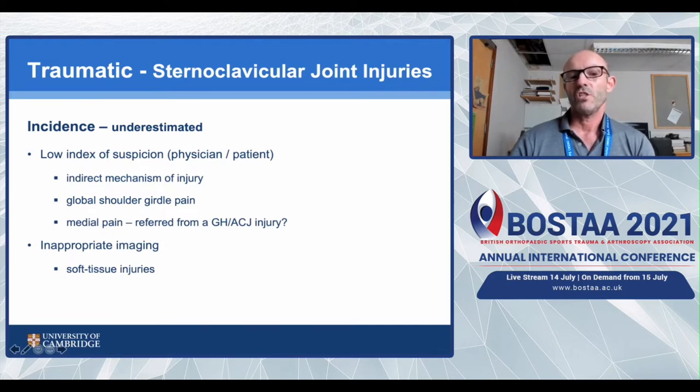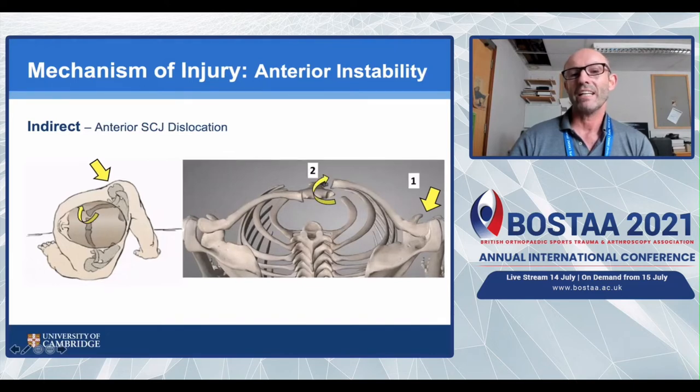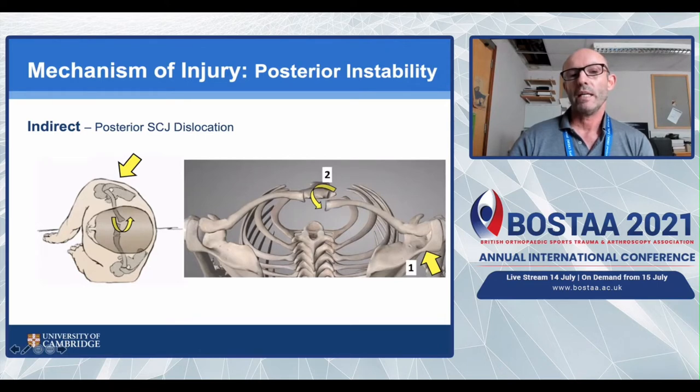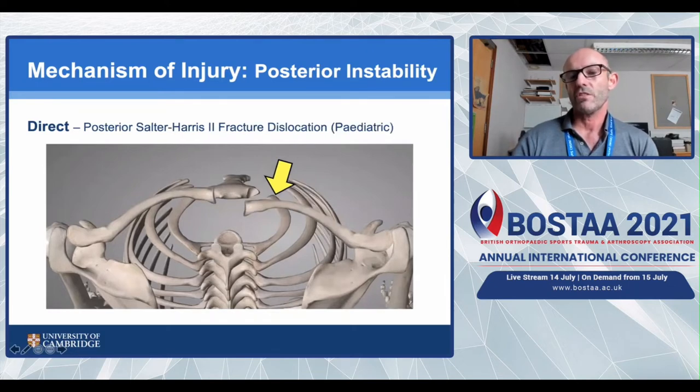Sternoclavicular joint injuries are soft tissue injuries, so we need soft tissue imaging - not just CT scans. For an anterior dislocation, it's typically an oblique posterior force onto the anterior edge of the shoulder, as seen when a player is hit on the outer aspect in a ruck, levering the medial end of the clavicle anteriorly. For a posterior dislocation, an anterior oblique force on the back of the shoulder levers the medial end posteriorly. Direct-force posterior dislocation is relatively unusual; it tends to cause Salter-Harris II fracture-dislocations.